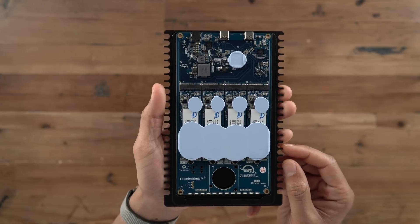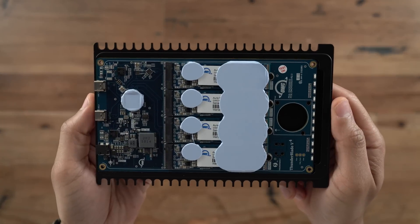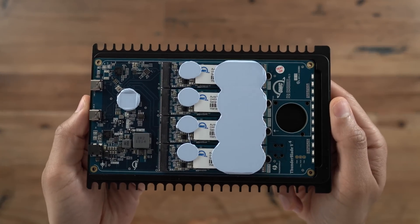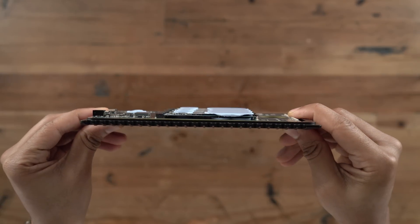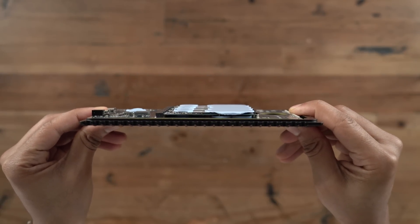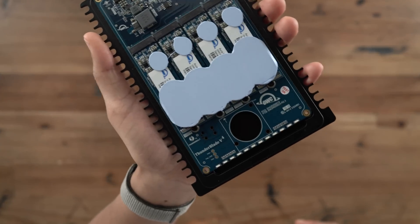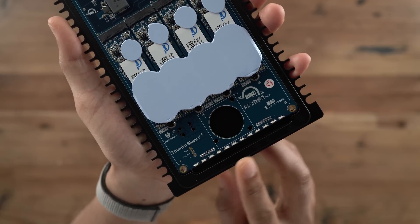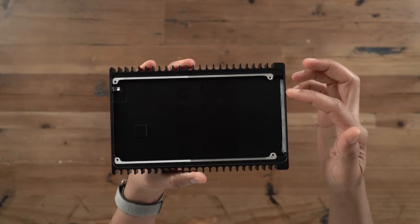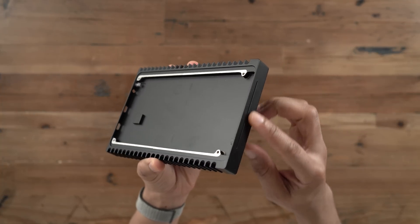Looking at the SSDs, you can see that layer of thermal paste on top — there's also paste on the bottom — and this makes sense because these SSDs get really hot. Because there's no fan inside, the chassis itself works as a giant heat sink. It's a really impressive design. Even when under load, the chassis never gets hot. You also see the row of LEDs, which work together with the diffusion piece to give you a nice-looking status indicator.